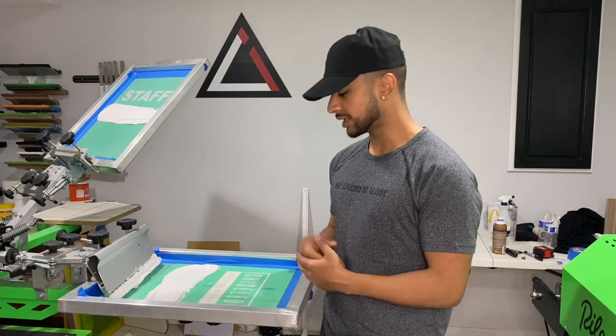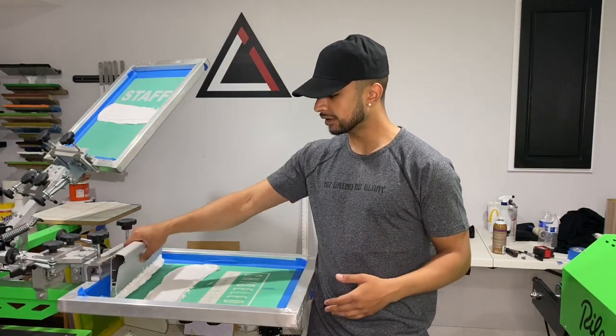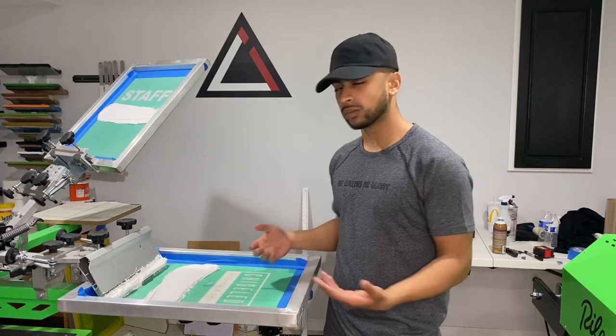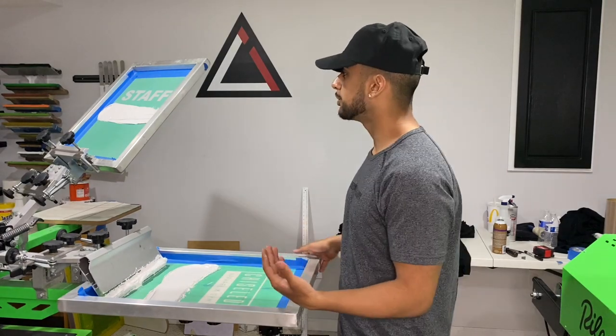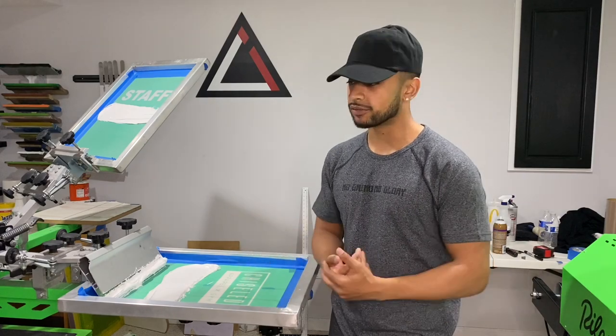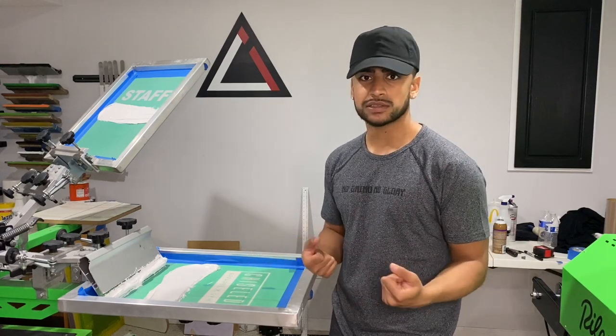As you guys can see, we're using white ink. Before every squeeze, you've got to flood the screen — especially with a big white print. It helps so much, especially with white ink. So let's do a test print, make sure everything is right, do a stretch test, and let's go.